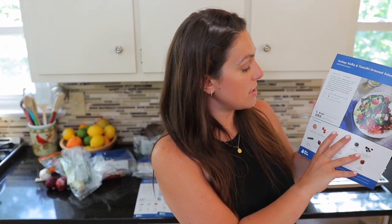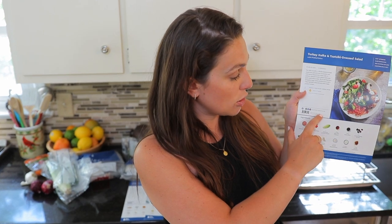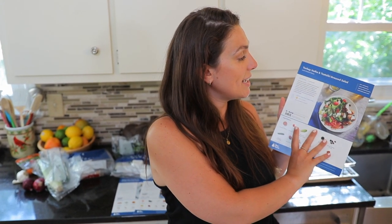On each of your recipes, you can see right here that it gives you your smart points value, and you can even just scan the barcode. As somebody who's been on Weight Watchers before, it makes tracking your meals so much easier. We'll actually be making this recipe — the turkey kofta and tzatziki dressed salad. So let's get cooking.